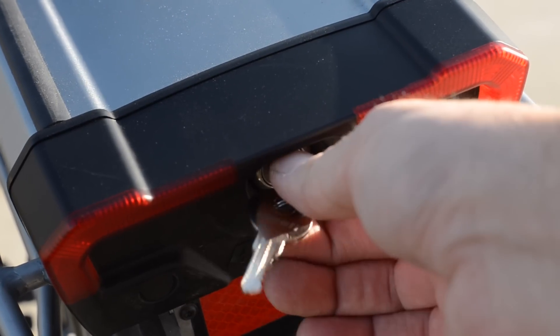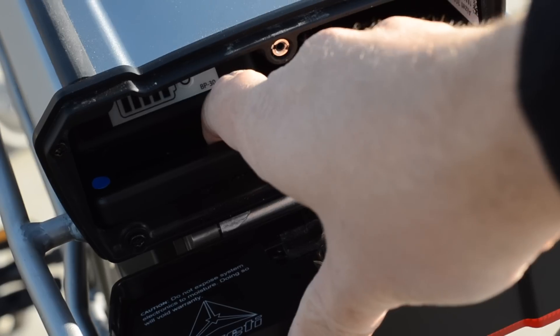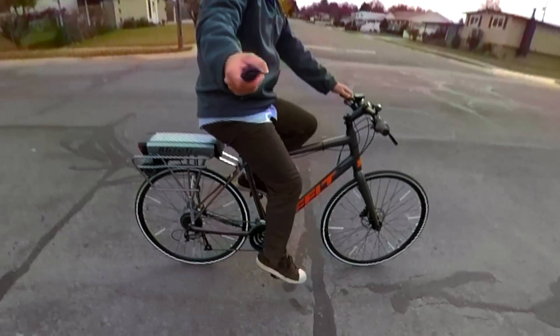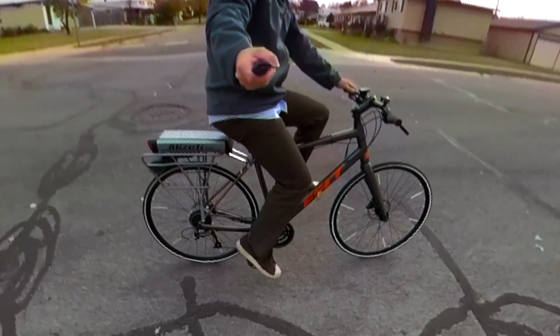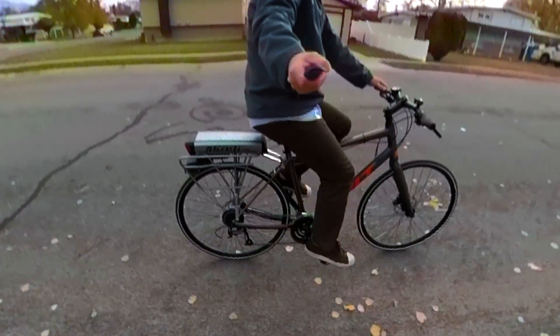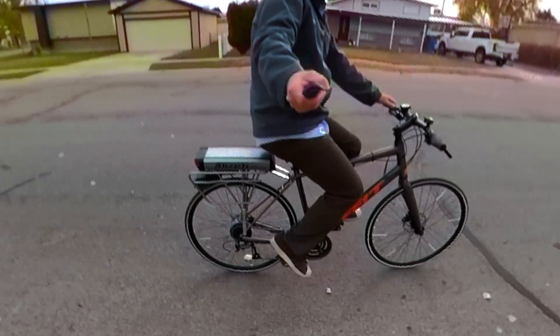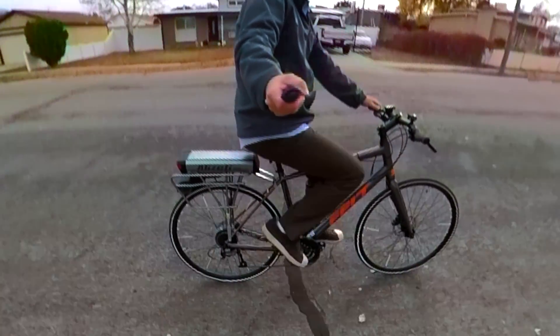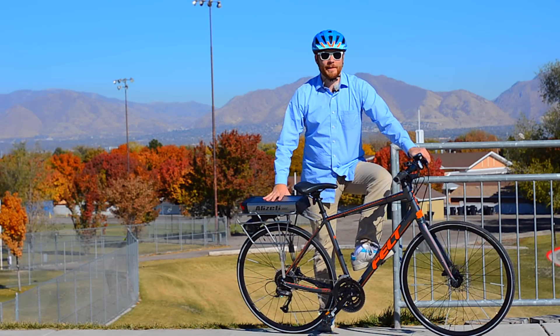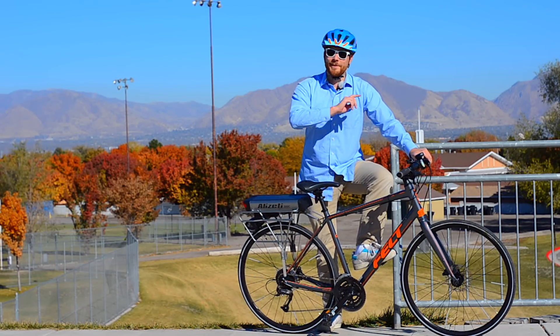The whole system costs $850 from top to bottom, which is really not bad for an all-in-one kit. Yes, there are plenty of other options out there for kits, parts, or even finished bikes, but we love tech, we love the options, and we love to see every dog have his day. So there you have it — thanks for watching the review of the Alizetti 300C, and I will see you guys later.